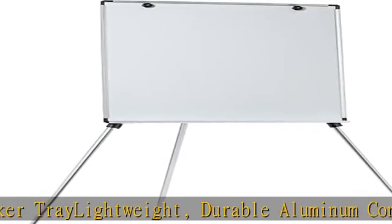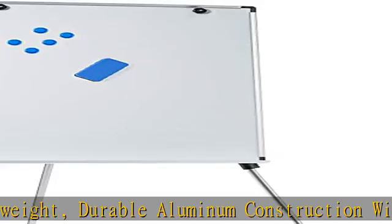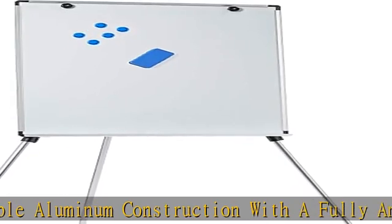Fits and holds standard sized flip chart pads. The set includes one eraser and five magnets. Check the description to get this product today at the best price.